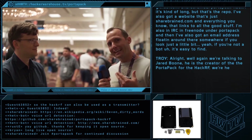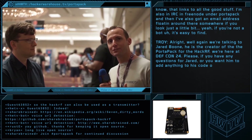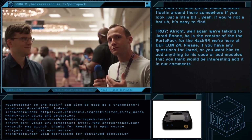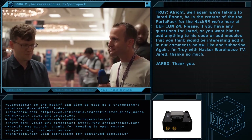Again, we're talking with Jared Boone — he is the creator of the PortaPak for the HackRF. We're here at DEF CON 24. If you have any questions for Jared, or you want him to add anything to his code, or have modules that you think would be interesting, add it in our comments below. Like and subscribe. I'm Troy with HackerWarehouseTV. Jared, thanks so much. Thank you.